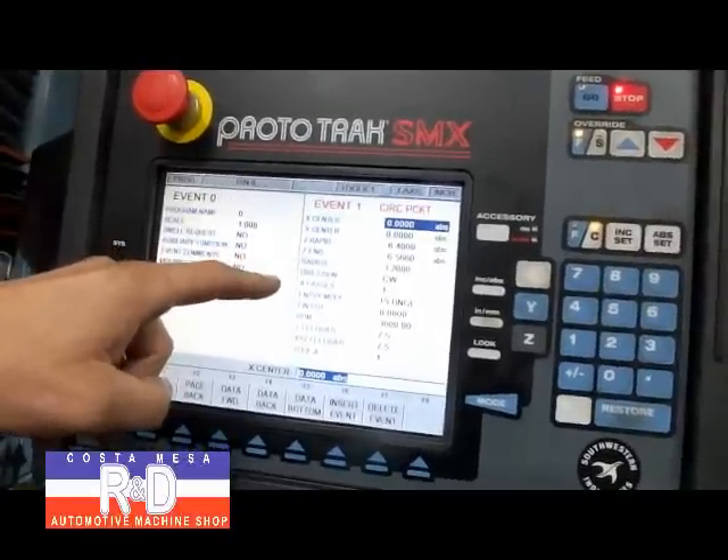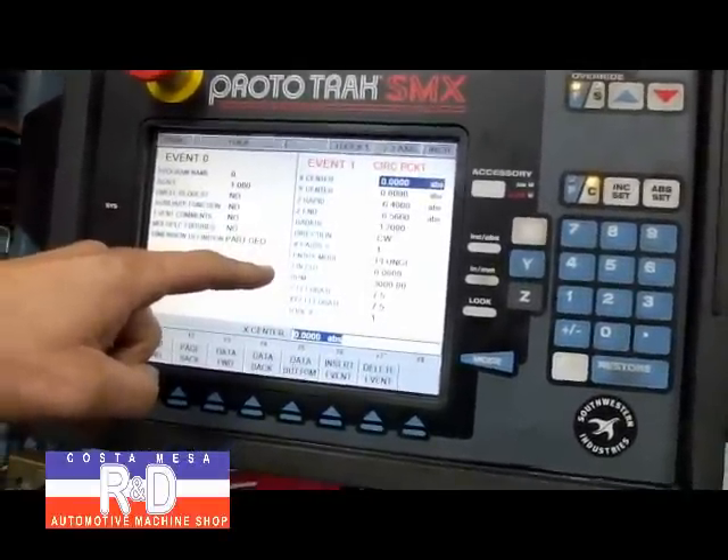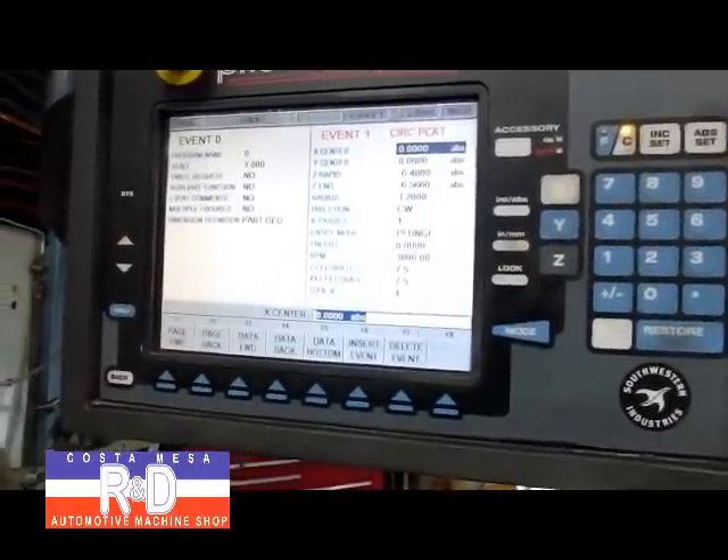Going clockwise, we're going to make one pass. We're going to plunge cut. A finish cut — we don't need one. Our RPM is set at 3,000, and our feed rate is 7.5 inches per minute.